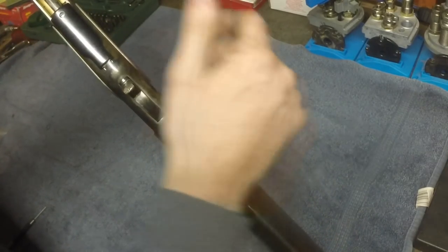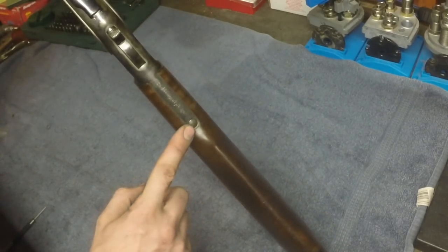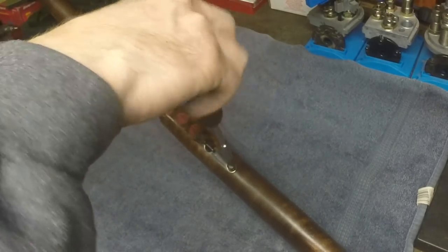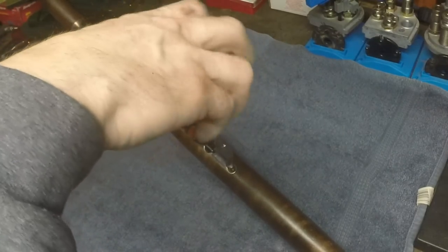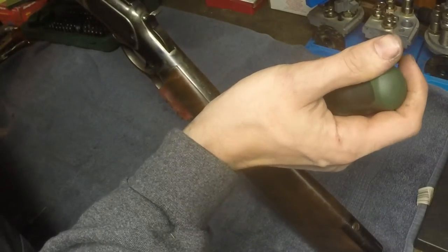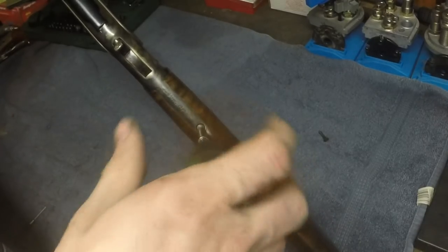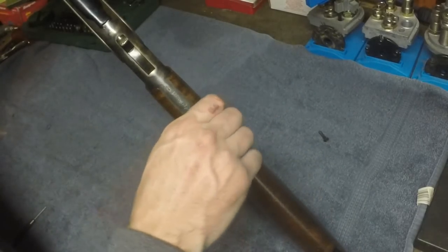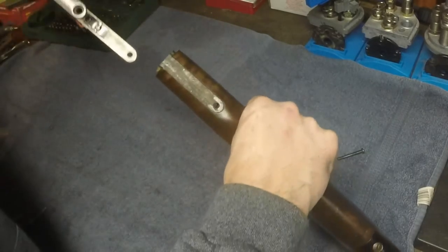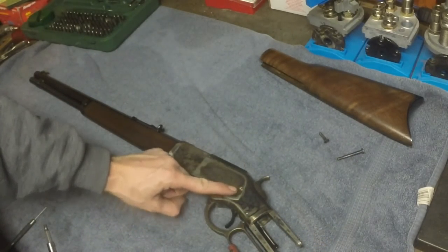Nothing in the chamber — all right. First we want to start by removing the stock. There are two screws: this one here and this one. To get the buttstock off, simply smack your hand right here — sometimes you do have to use a rubber mallet. Then go ahead and take the side plate off by removing this screw right here.